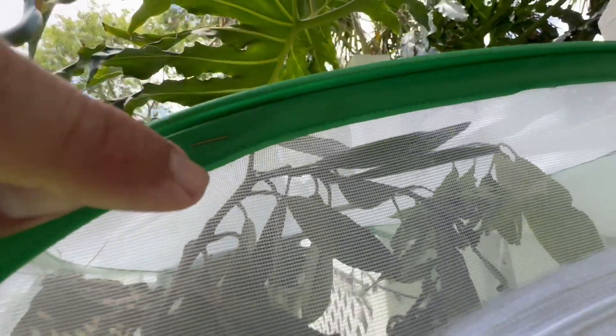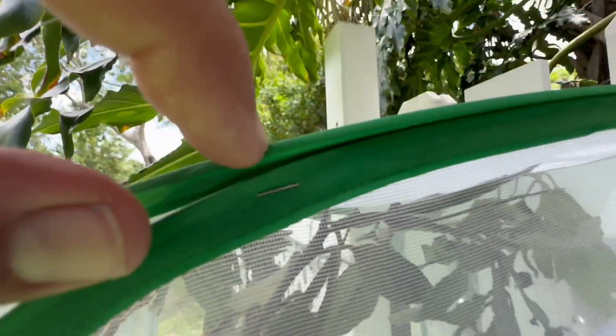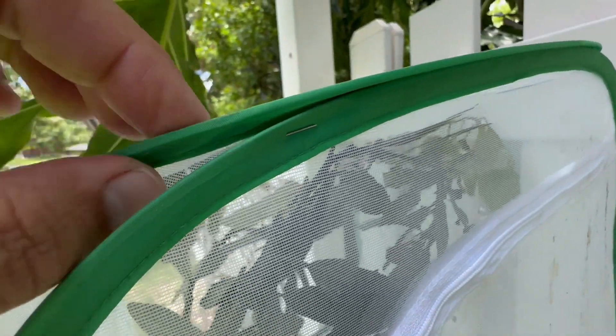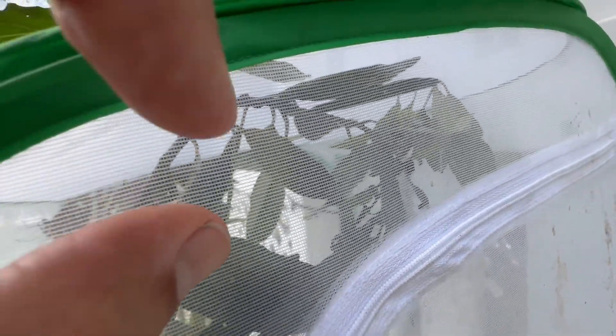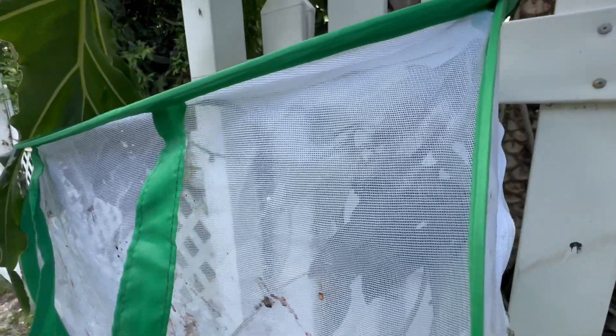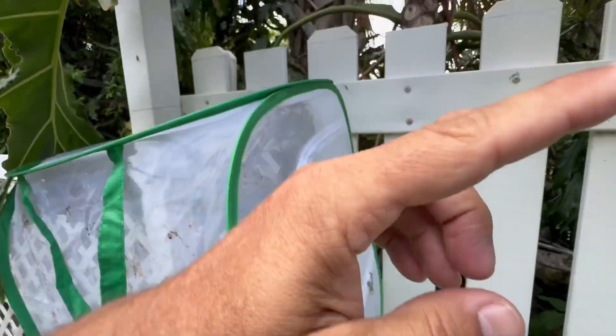I've got a stem of red bay and I pinned the stem through the green fabric on the side — not the white fabric, it's too soft and flimsy — the green fabric they put on the side to make the contraption stronger. I'm pinning the cutting, which is just in a water pick, to the fabric. I've got one on each side. She really likes that one side — a lot of times they'll hang out where there's more sunlight, like maybe in the morning the sun was coming up over there.